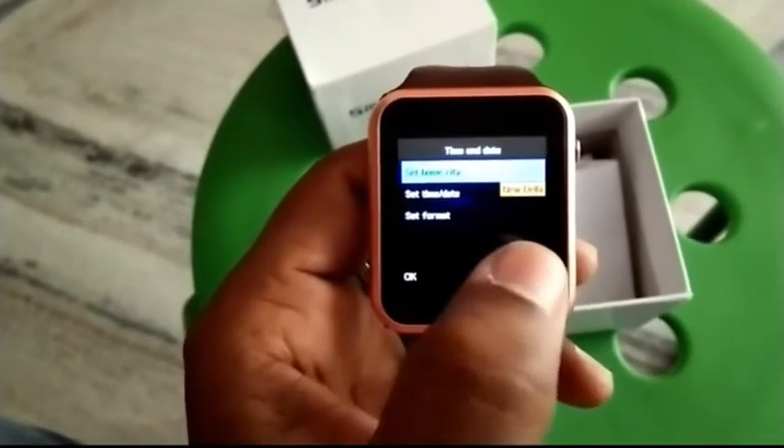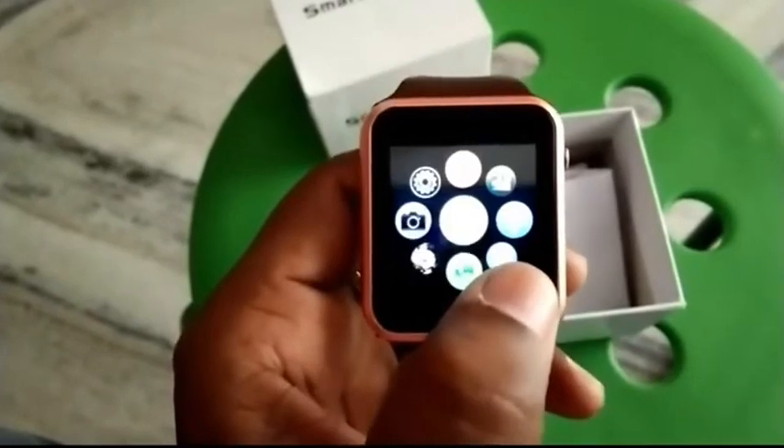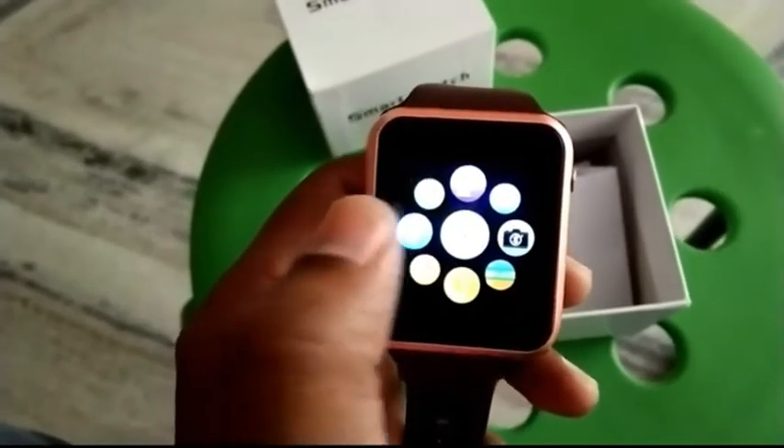You can click OK and click back. The touch is working nicely, as you can see here.